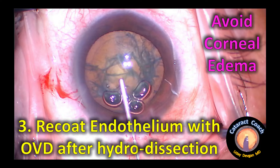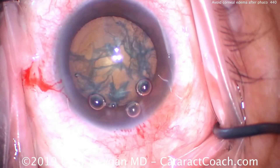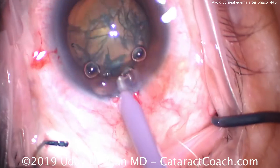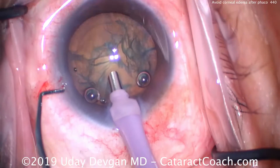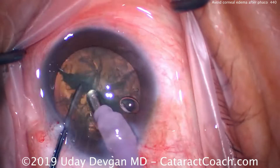Number three: put more viscoelastic to protect the corneal endothelium after you complete hydrodissection. Add more protective dispersive OVD right there in the center prior to putting the phaco probe in the eye, because the hydrodissection caused you to lose viscoelastic. You may not realize it, but it's true.